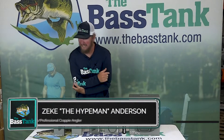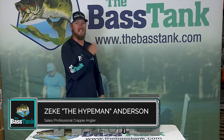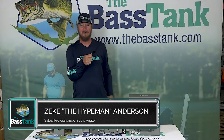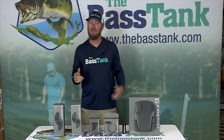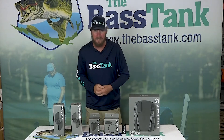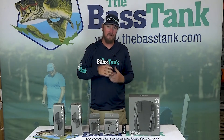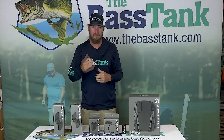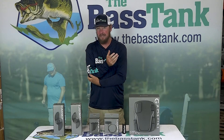Oh my gosh, my elbow hurts so bad from jacking so many giant crappie. Man, we can be hard on our bodies out there guys — we're also super hard on our equipment. Real quick, I want to break down the replacement parts on a Garmin Force trolling motor. Unlike my elbow, which probably can't be replaced...